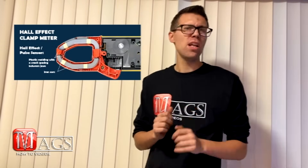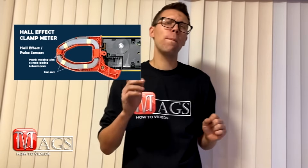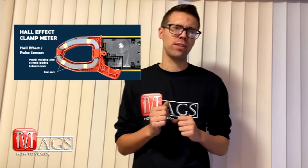There are two different types of clamp meters. The first is a current transformer. This one is the cheapest of the two, but it uses a magnetic core current sensor inside its clamp. This type of sensor limits your capability to only being able to test alternate current. The other type of clamp meter is a Hall Effect, which does not use a magnetic core but instead uses a pulse sensor.